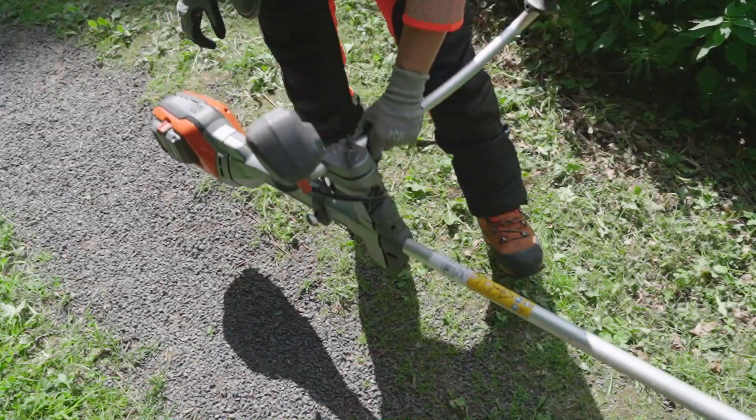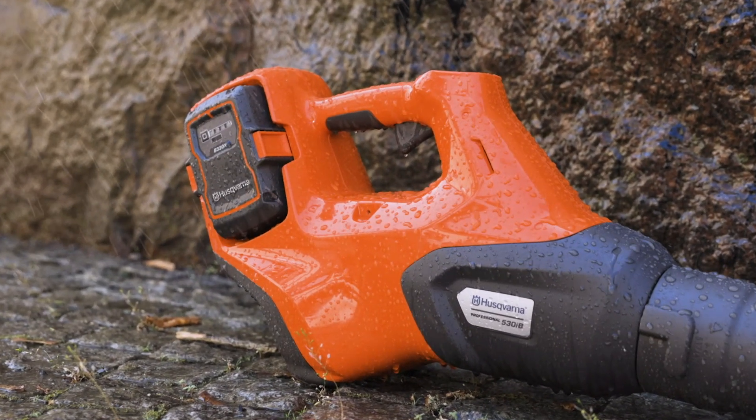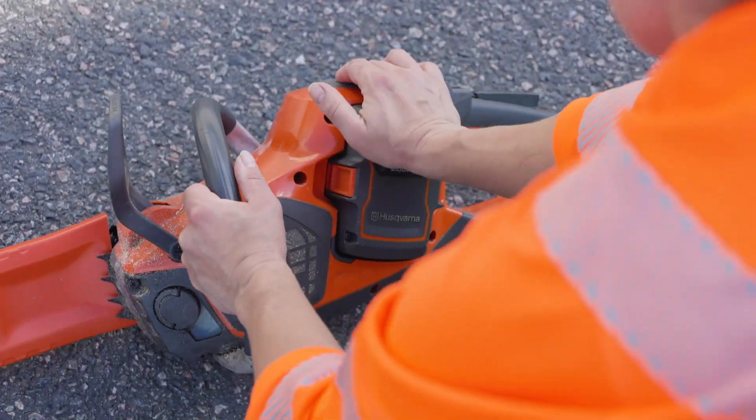And last but not least, Husqvarna Pro batteries are designed for the toughest workdays. They also come with IPX4 standard and can be trusted for use in rainy conditions. Husqvarna Pro batteries — battery power you can rely on.